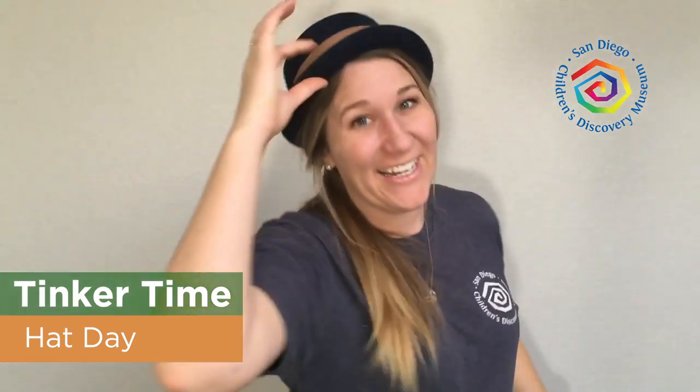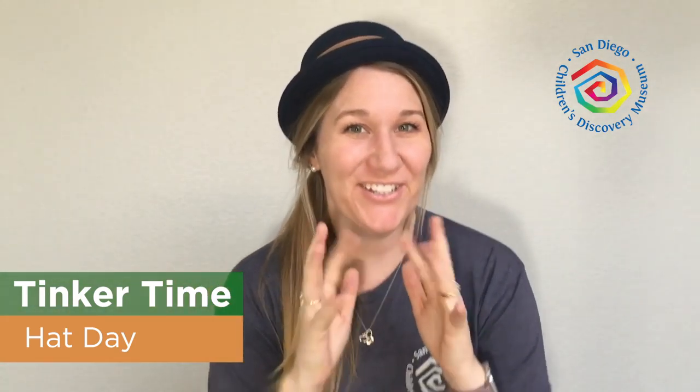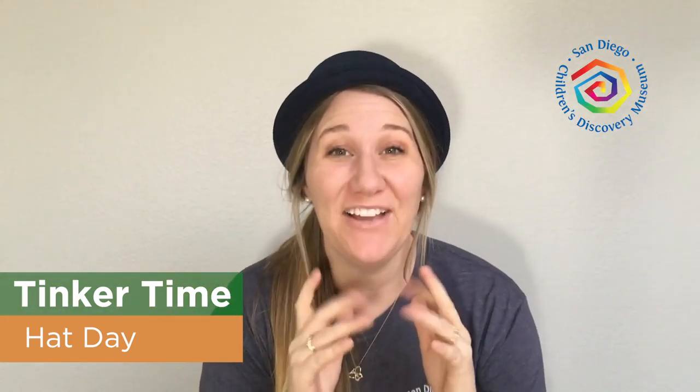Hey everyone, Miss Erin here, and welcome back to another Tinker Time. I love to tinker because I use my thinker. But what's on my thinker today? Do you know what this is called? That's right, this is called a hat. And today you and I get to tinker our very own hats. But before we do that, we need to learn why we wear hats and what they're used for. Let's take a peek.